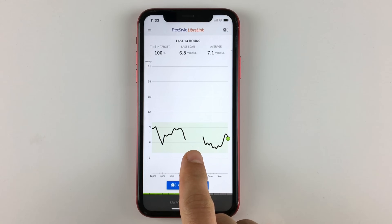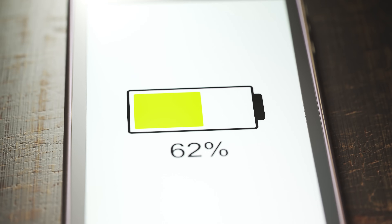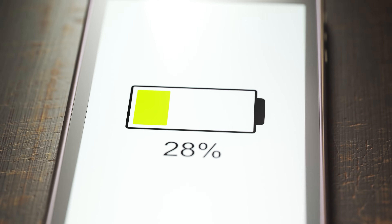Difference number 14: it's a lot easier to lose data with Libre 1 and Libre 2, because the sensor only holds data for 8 hours. You need to scan the sensor at least every 8 hours to transfer and save the data on your receiving device. With Libre 3, you don't need to worry about that — the data is transferred and saved automatically. On the other hand, difference number 13: Libre 3 does take a toll on battery life. It drains a phone battery a lot faster due to constant Bluetooth activity between the sensor and the receiver. So if you don't have a phone with a good battery, you might struggle a bit with Libre 3.